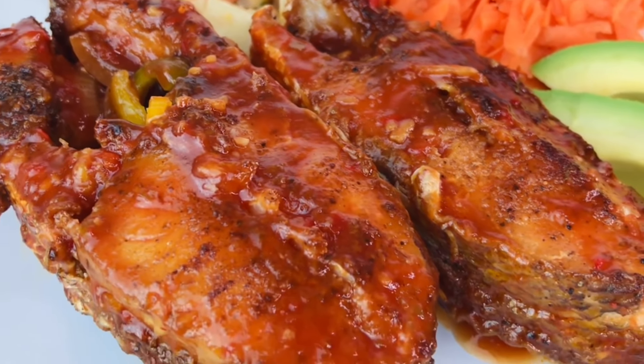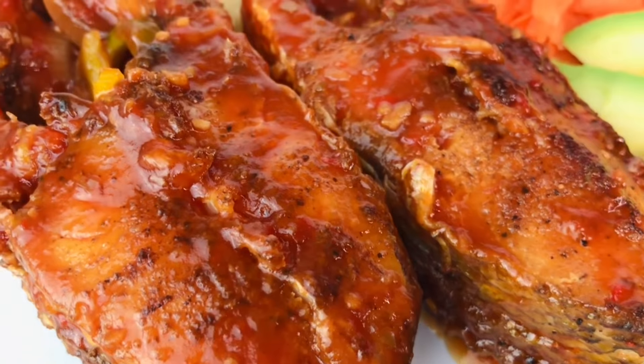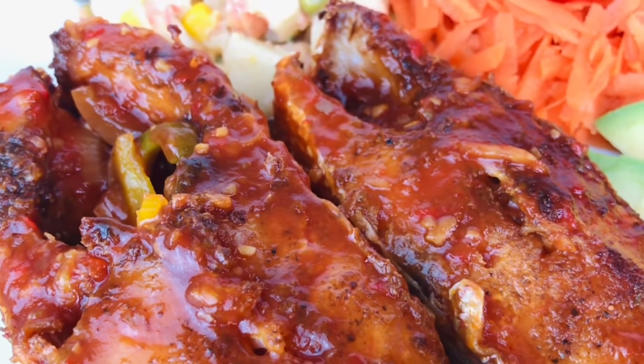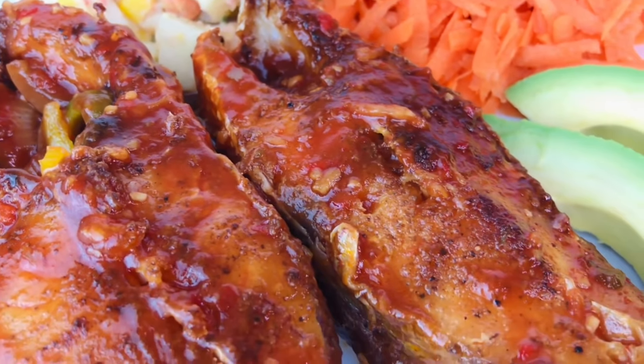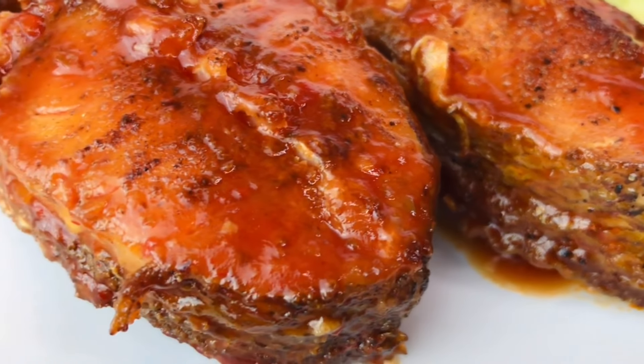Hey Vibes fam, welcome back to my channel where good food and good vibes are a must. Today I'm going to show you how to make this delicious brown stew sliced fish.